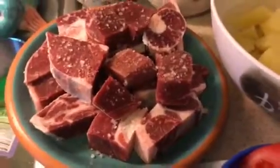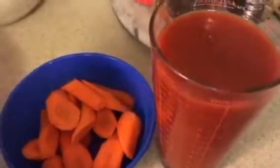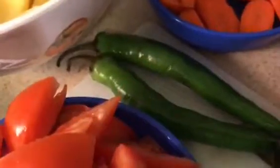Lamb sprinkled with crystal salt, potatoes, carrots, tomato sauce, tomatoes, peppers.